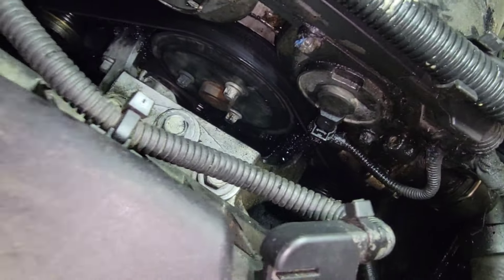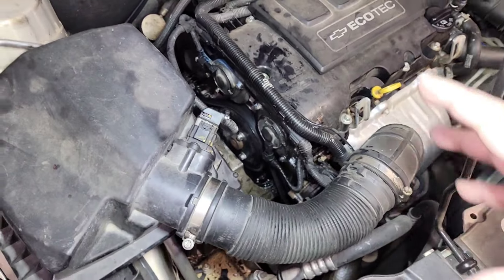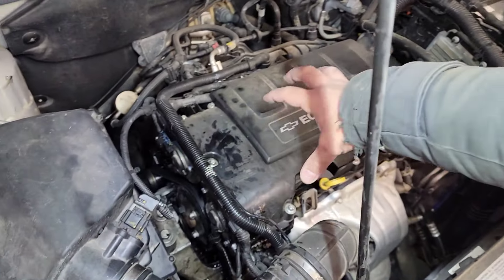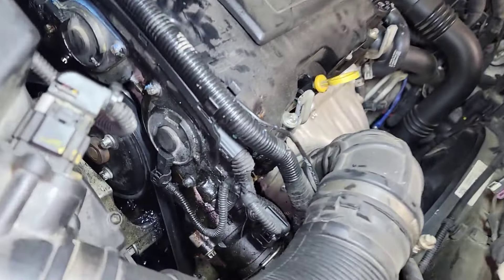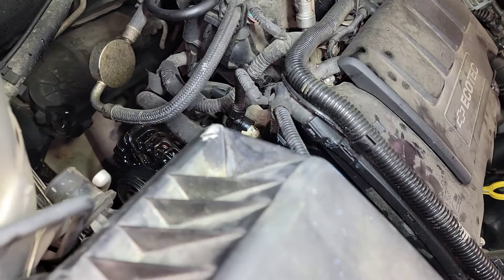We're going to be taking out the serpentine belt, the air box, the engine mounts, the crank pulley, and the timing cover. It looks like someone previously resealed the timing cover, water pump, and the valve cover. We're going to reseal that. You can see that green gasket — it's a silicone gasket, and you're not supposed to use that.